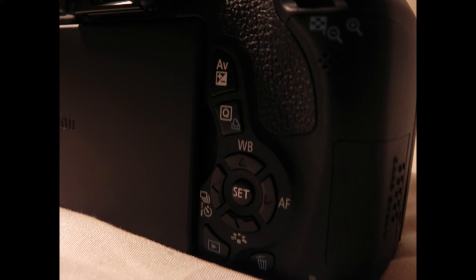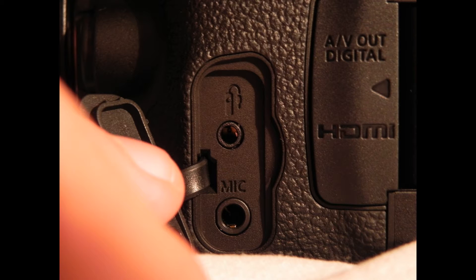This camera runs on an LP-E8 battery which usually gives around 500 shots per charge. I would recommend buying a battery grip which will double the battery life and will also give the camera more bulk. Just like the Canon 550D, the 600D also has an external microphone input.